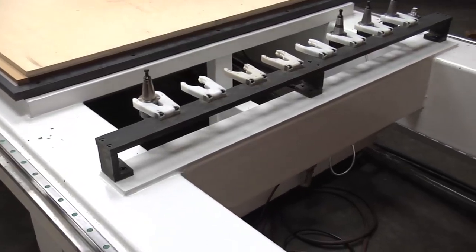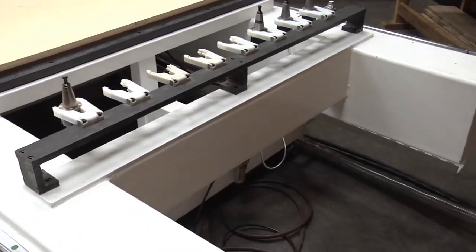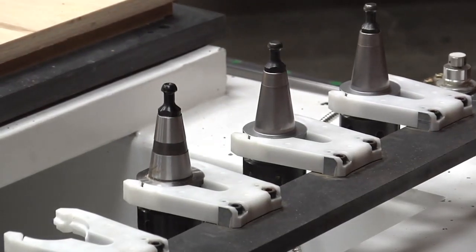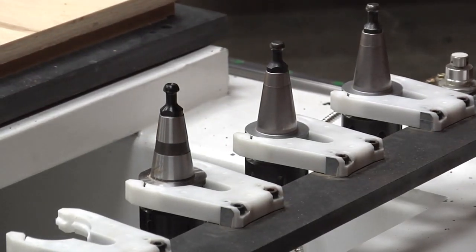This machine has an 8-position automatic tool changer. In cabinets, we typically use three or four different tools on an average nest, so it's really nice not to have to worry about manual tool changes.